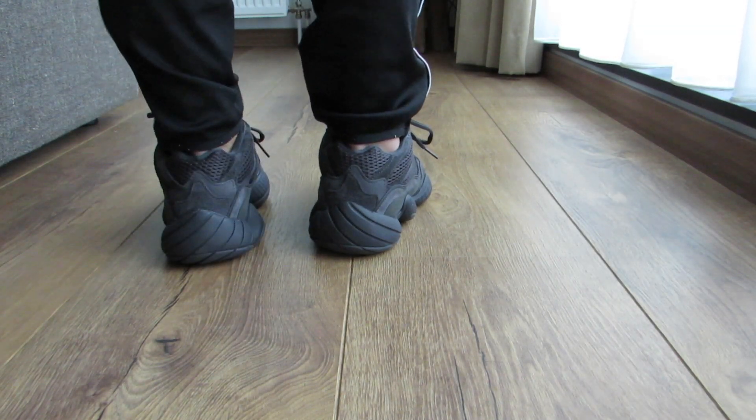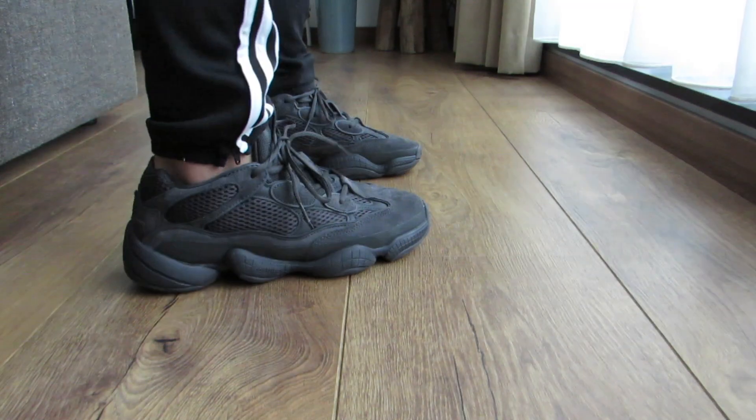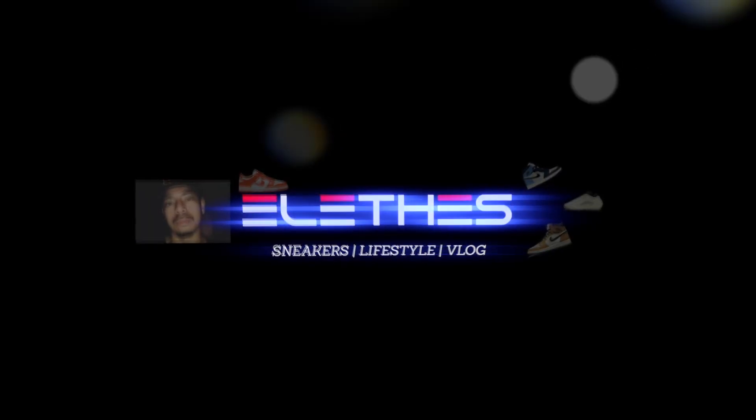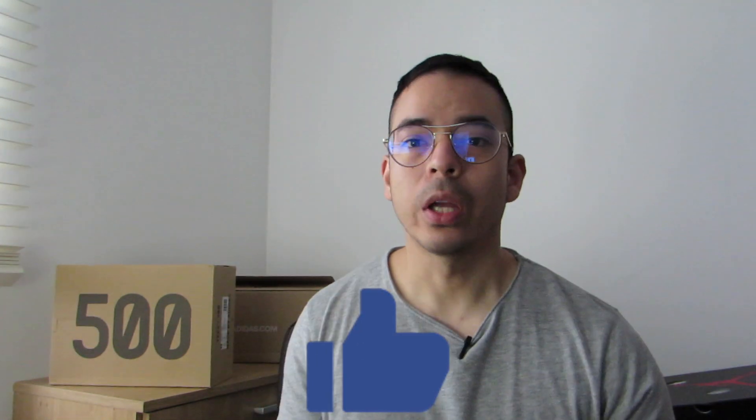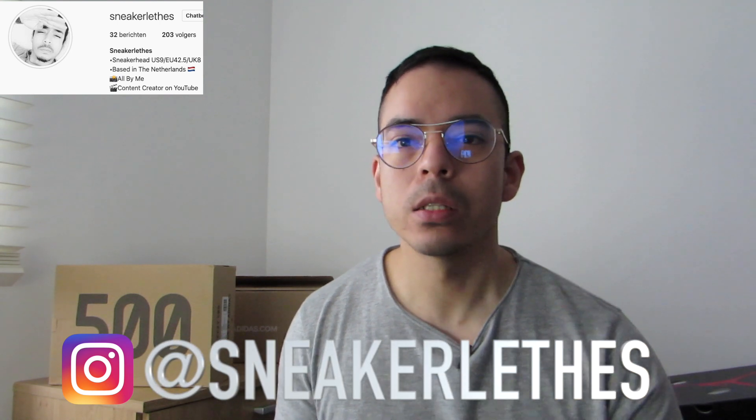Welcome guys back to another video. Today I will unpack a new old GZ500. But first, if you like seeing this kind of content, please subscribe below. After you watch this video and you still like it, give it a like. You can also follow me on my Instagram — my handle is at Sneaker Leads — where I post daily about new sneakers. So let's go.